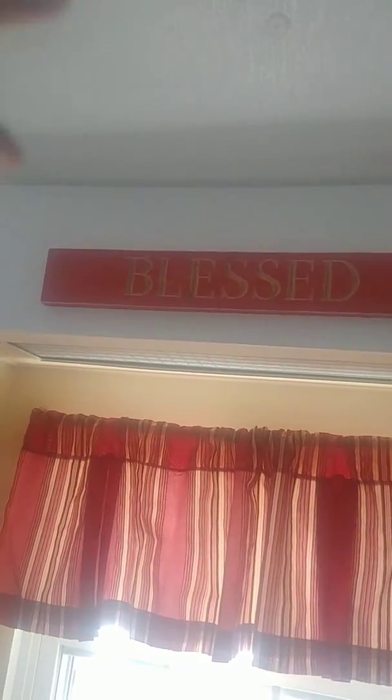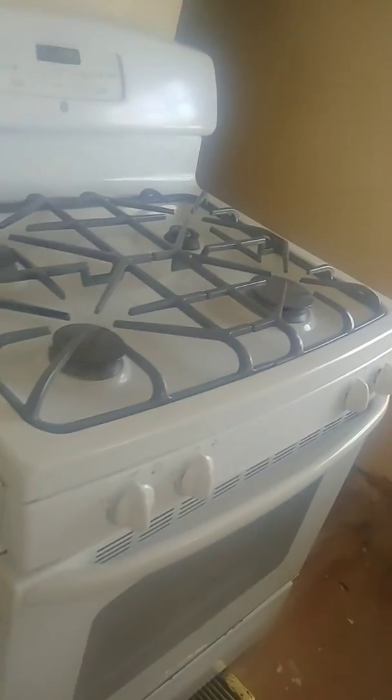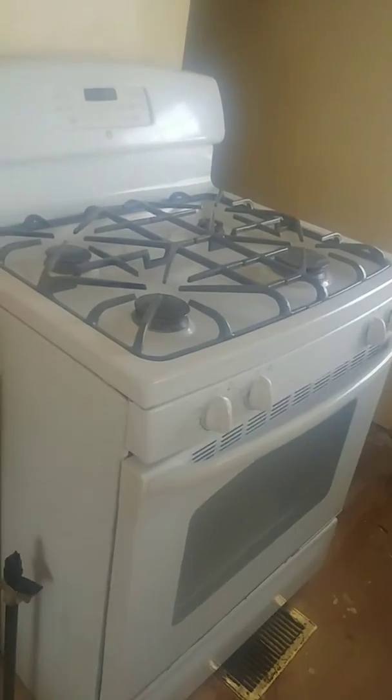We went ahead and kept the original cabinets up top because they're kind of built in. We didn't want to rip that off and mess with the connection up there where the ceiling is, so we left that there. They kind of blend in pretty good — you guys can give me some feedback on that.